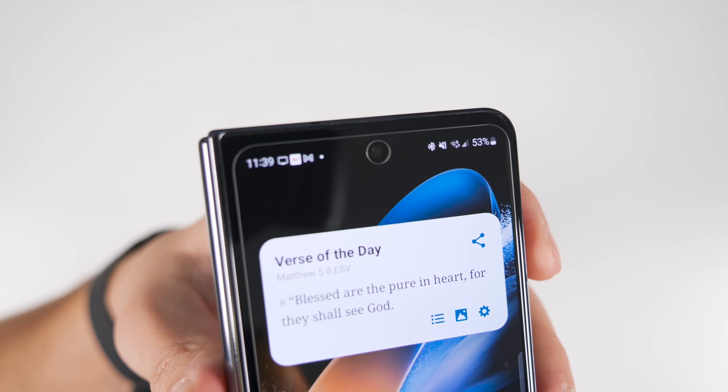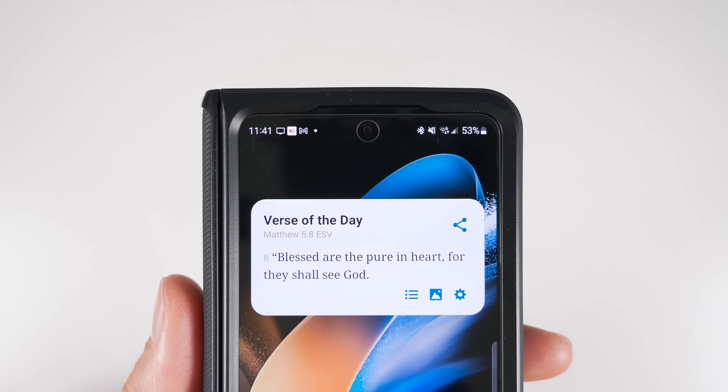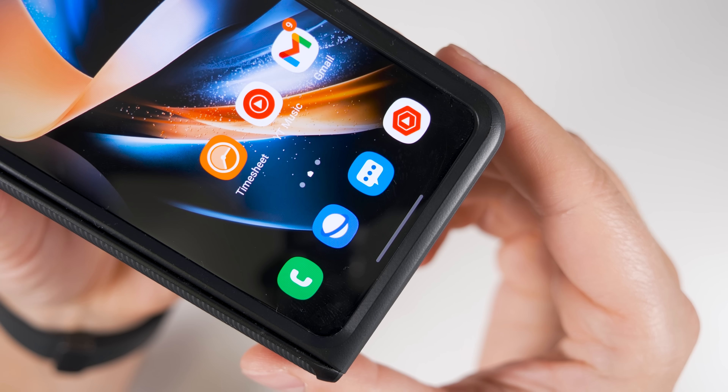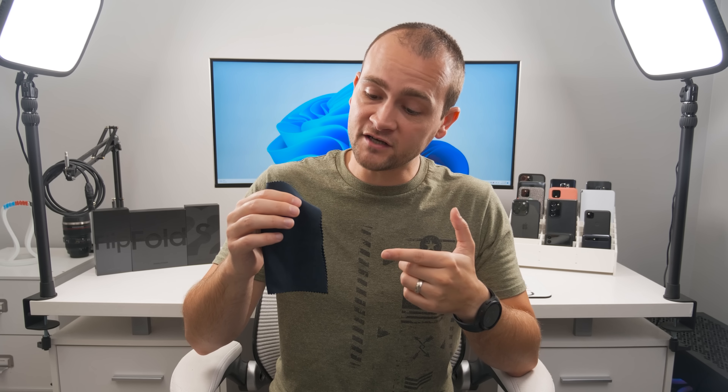For screen protectors on folding phones, Samsung recommends you don't put a screen protector on the folding screens, so I don't. For the outside screen, I've tried the Whitestone Easy Glass screen protector and have no complaints outside of a pretty big gap between the protector edges and the phone edges — though this allows it to work with any case. If you're not going to use a case, you might want a protector with more coverage. For cleaning your screens, I've been using the Magic Fiber cleaning cloths for a couple of years and they work great.